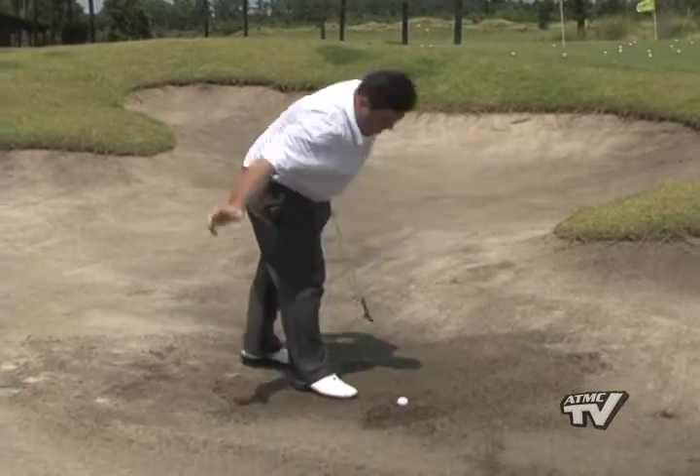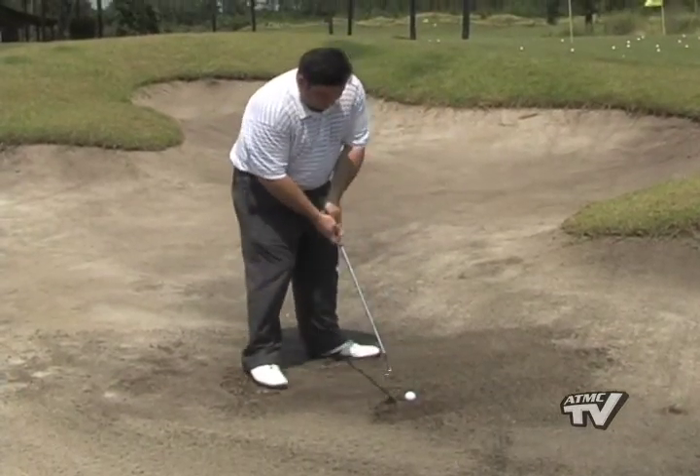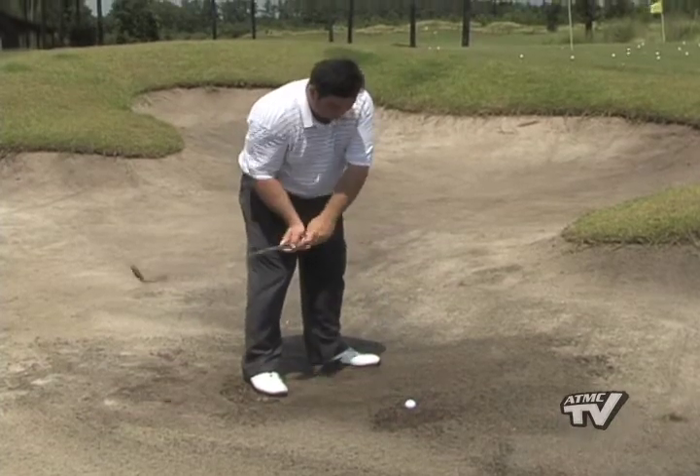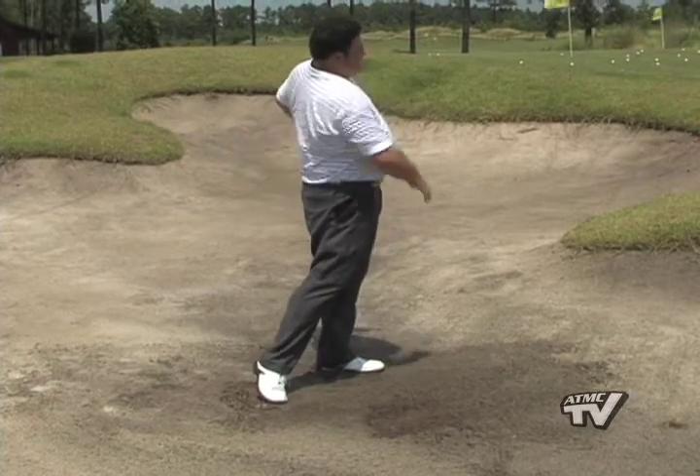So the next time you're in, come on back, find that spot right there behind. You cannot ground your club, don't forget. Find your focus on it, take a good swing and blast that out of the bunker.